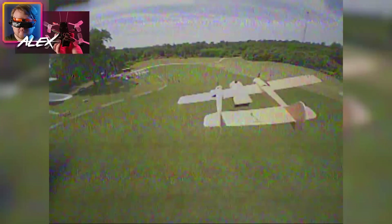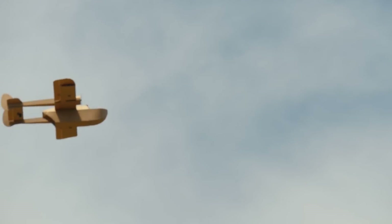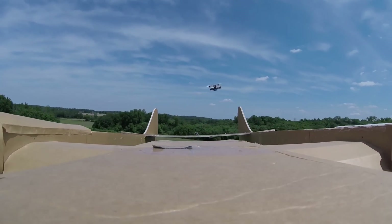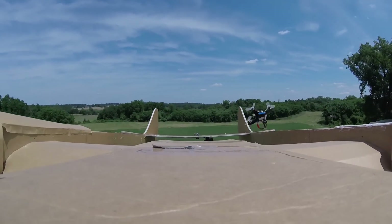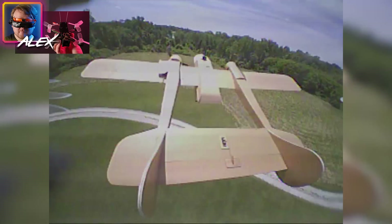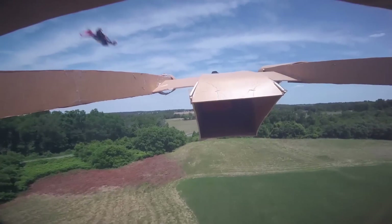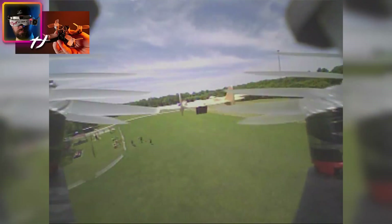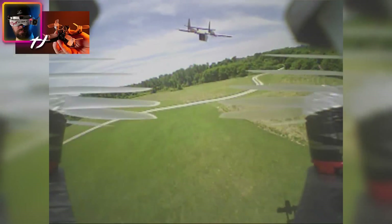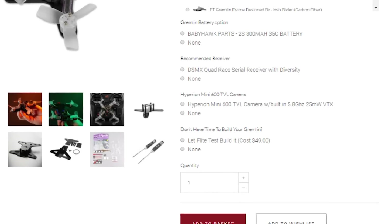If you're passionate about education, we have a full STEM program you can download for free and bring these Gremlins into schools. They're not very intimidating — they teach all the basic skills and also about frame design. We're also working with Emax to make a more plug-and-play version so you can learn all about how quads go together without needing soldering skills. Emax has been absolutely phenomenal helping us with this process. It's really cool to see how passionate people in the hobby industry are about education.